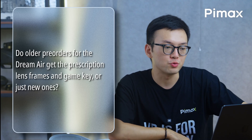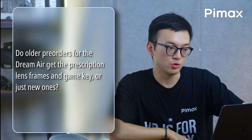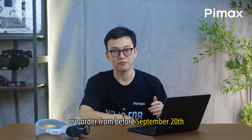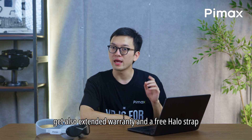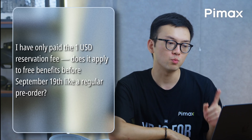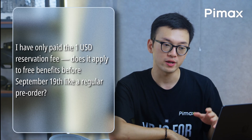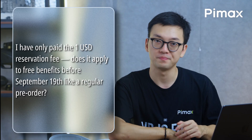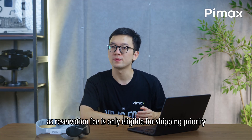Do older pre-orders for the Dreamer get the prescription lens frames and game key, or just new orders? All pre-orders get this. Pre-orders from before September 20th also get extended warranty and a free halo strap. If I only paid a $1 USD reservation fee, does it apply to the free benefits before September 19th like a regular pre-order? No, sorry — the reservation fee is only eligible for shipping priority.